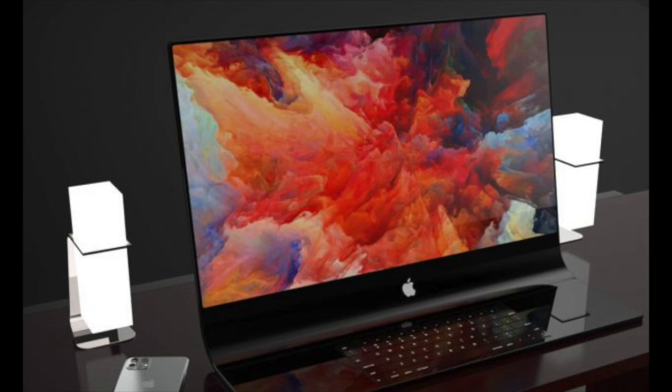I think this is a great design for a Mac. The bad thing is I think the keyboard is a bit too close. I would like that to be separate so you could move it where you want, instead of being like a laptop. But I think the design is really cool and stylish.